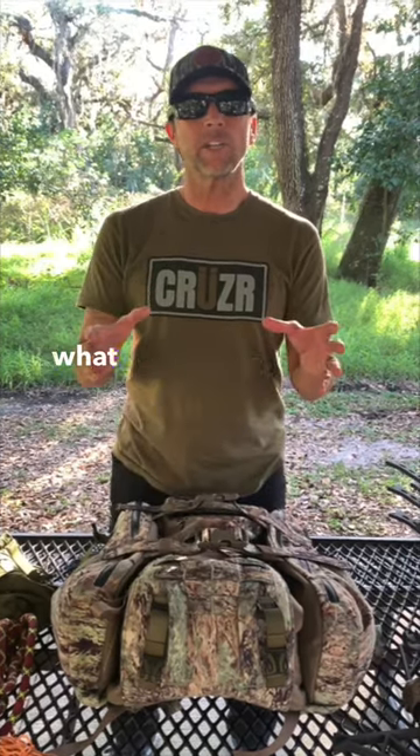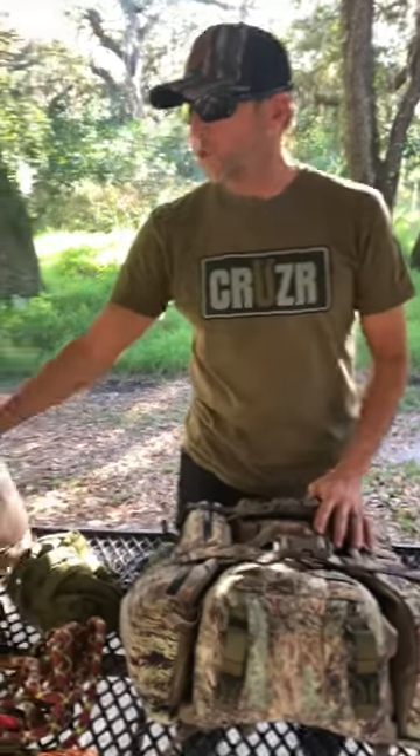Today we're going to go over exactly what you need to get into saddle hunting. First, you're going to need a tree saddle.